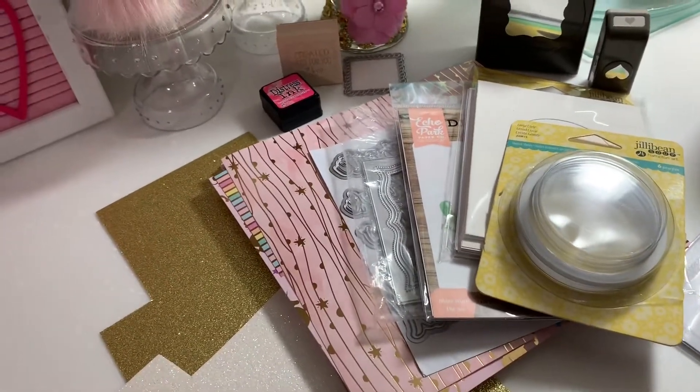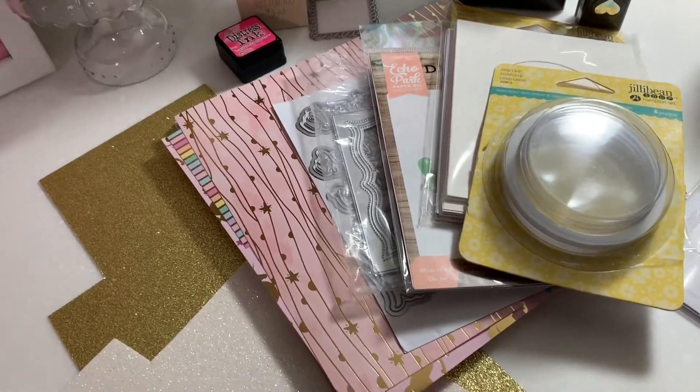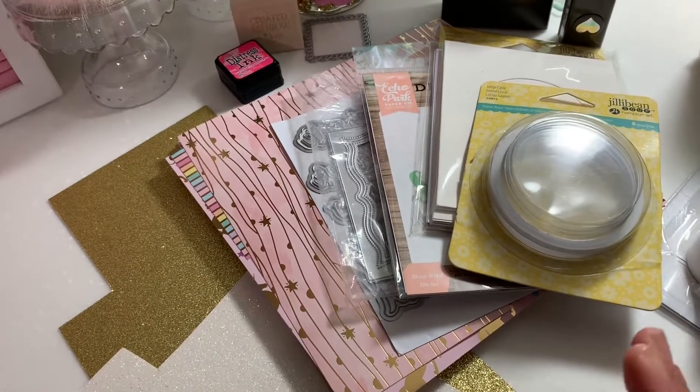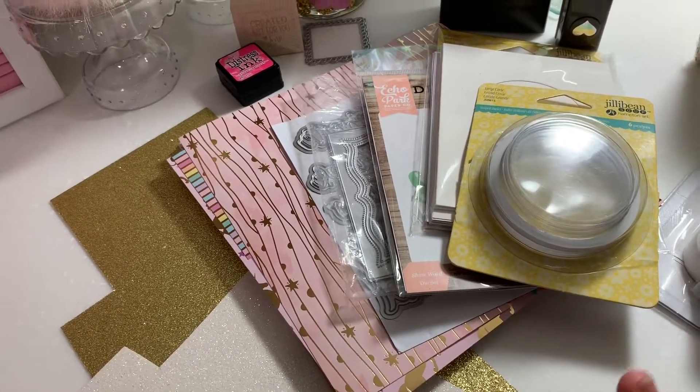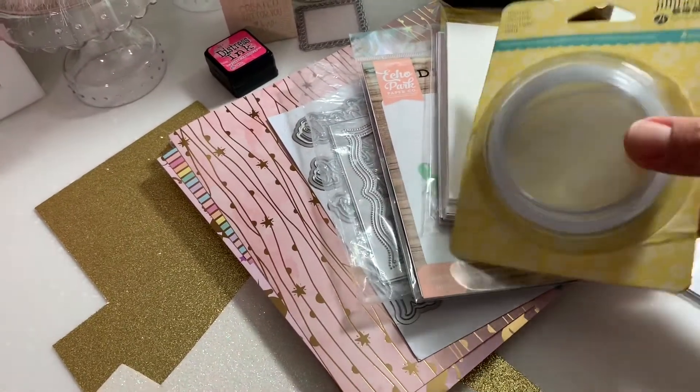I'm having a lot of fun participating in this challenge because I'm just creating. I'm getting my dies that I have stored — they're just collecting dust — so I'm getting them out and playing with different ones. Let me go ahead and show you the supplies.